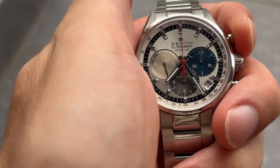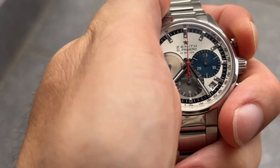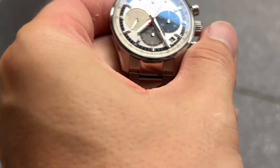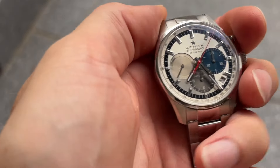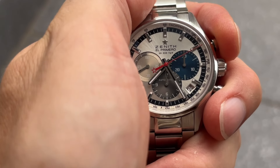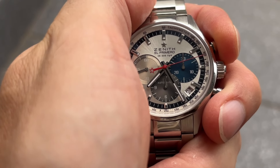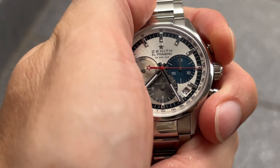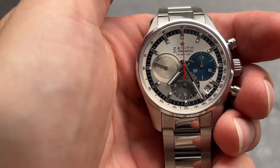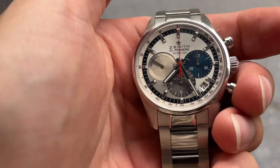The chronograph functionality, as you can see here, is one of its standout features. The central chronograph hand combined with the high-frequency movement allows for precise measurement of elapsed time. The pushers offer a satisfying tactile feedback — listen to that — showcasing the quality and engineering prowess of Zenith.